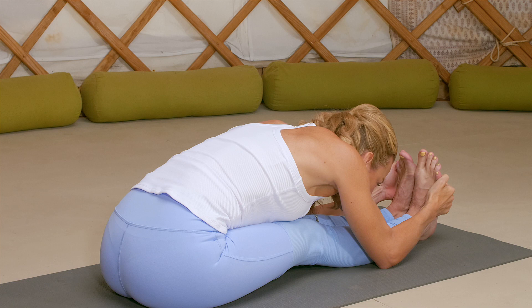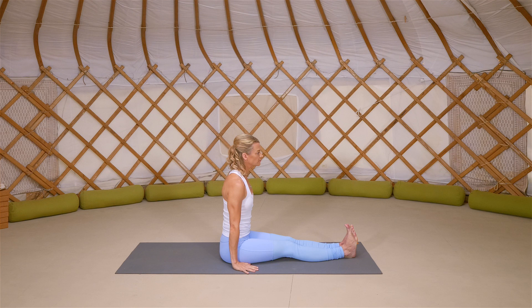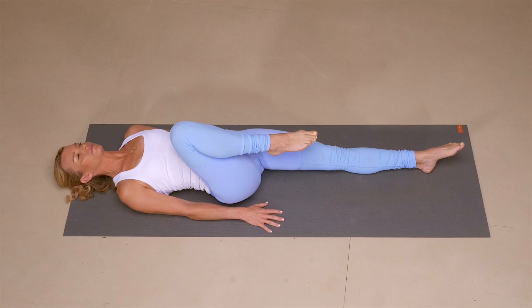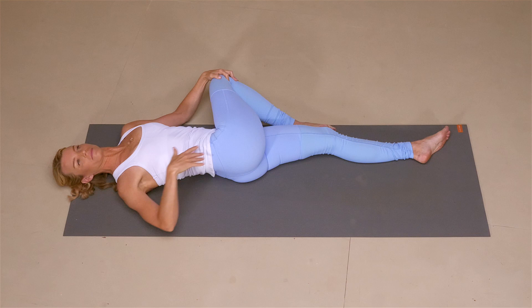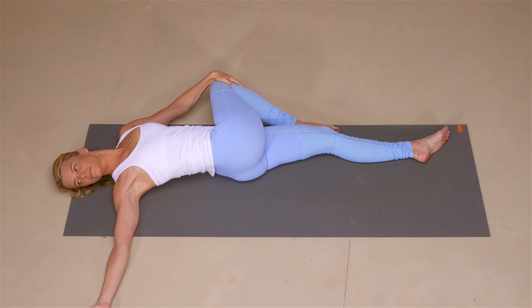As you inhale, slowly lift your upper body back up into staff pose. Hands to either side of your hips, and exhale to roll all the way down onto your mat. Bending your right knee into the chest, keep the left leg long. Hug your right knee into that right shoulder. Take the right knee over to the left with your left hand, the right hip will peel up off the mat. Extend your right arm out and take the gaze beyond your right fingertips. Either keep your eyes open with a soft gaze, or close your eyes, breathing into the twist you're creating in your body now.